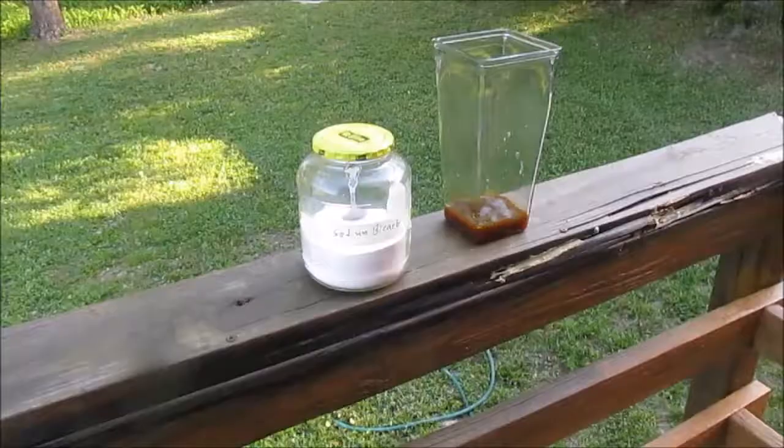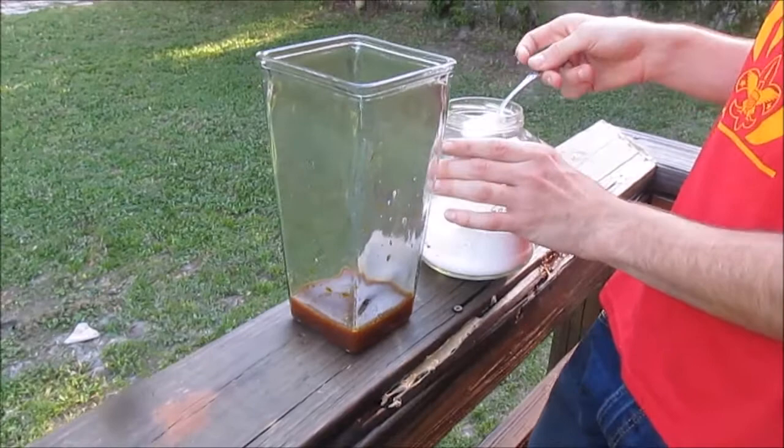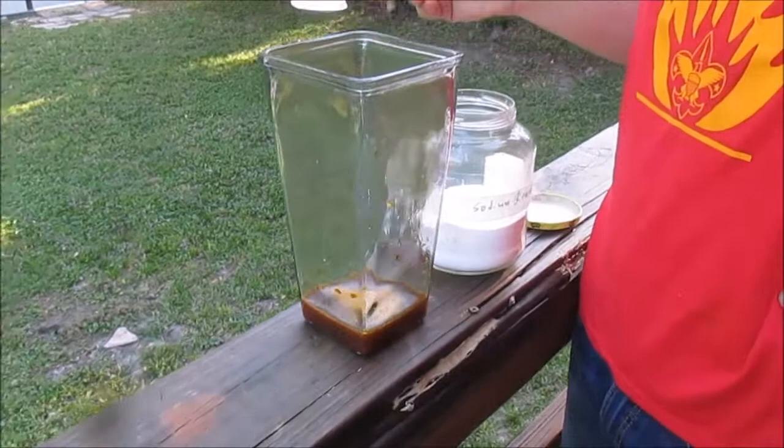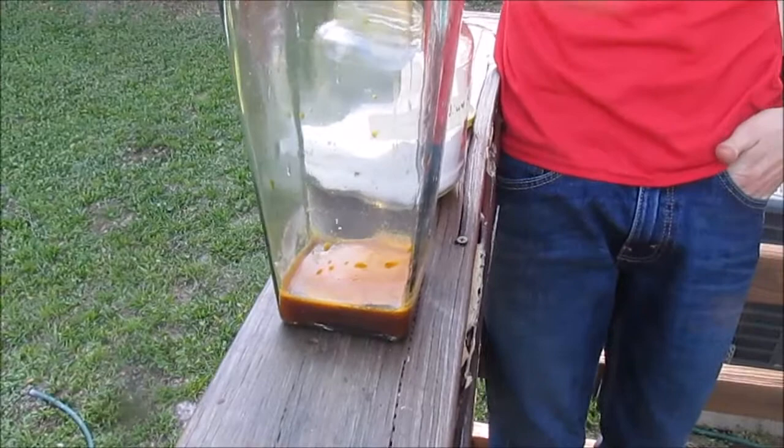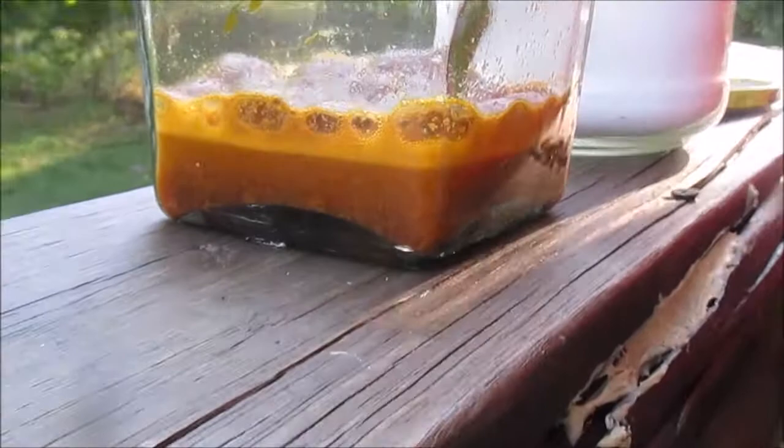We've decided to do this one outside, just for fun. The sodium bicarbonate is going in — we don't really have measurements, we're just going to add it until it's done, eyeballing it. Sodium bicarbonate is soluble in water and the iron compounds won't be, so you can see them dropping out on the sides. Iron compounds dropping out of solution, and the precipitant building up on top, sort of like a cake.